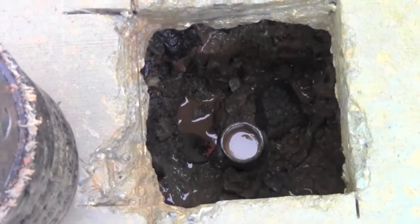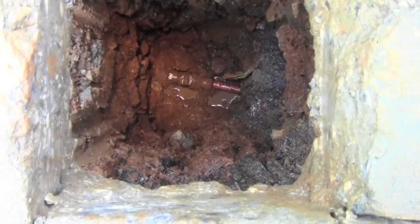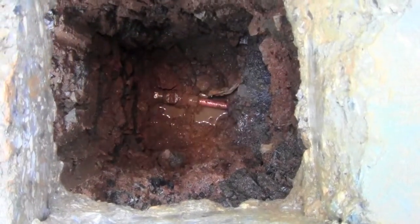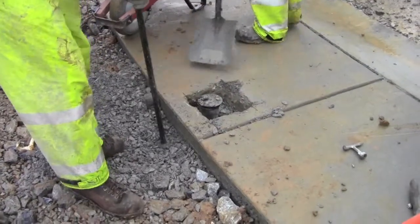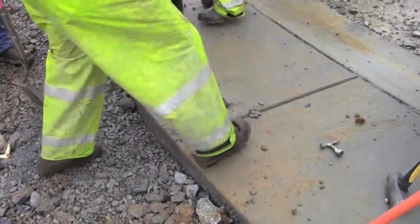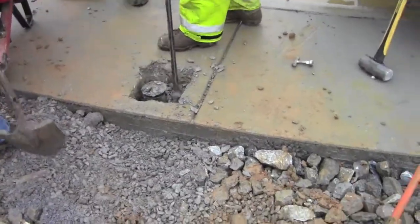So what we're looking at here is the exposed valve. We backed down to it, found it at its location, and we're able to install the curb box straight and simply, then just backfill around it within a very small area.